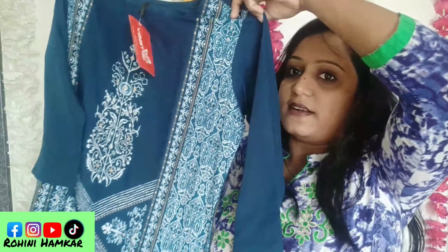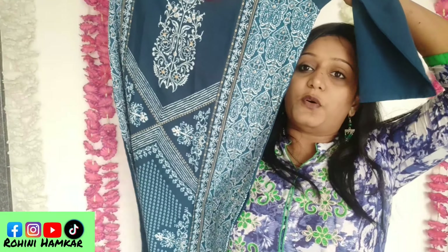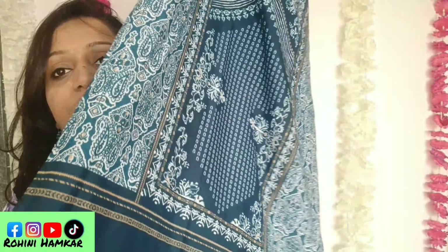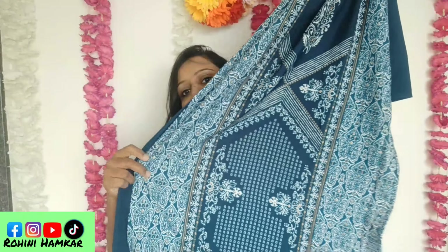The sixth kurti is blue-green with a white print. I personally love it because the blue and white combination is really beautiful. It has a round neck and three-fourth sleeves. The print is all over and it is suitable for daily wear and office wear.